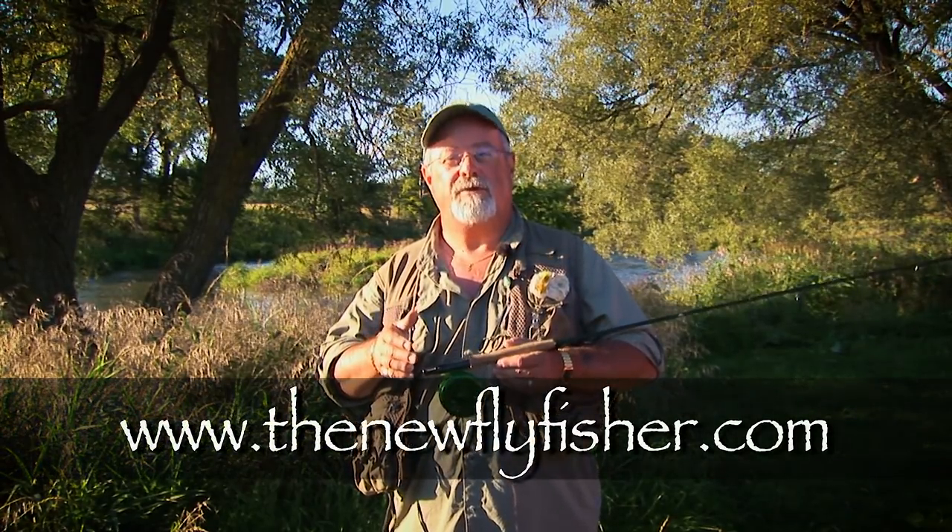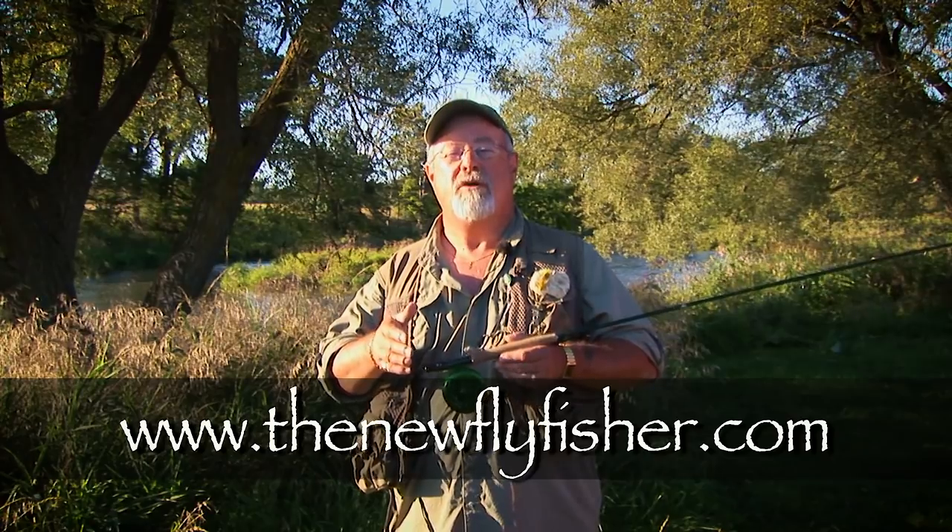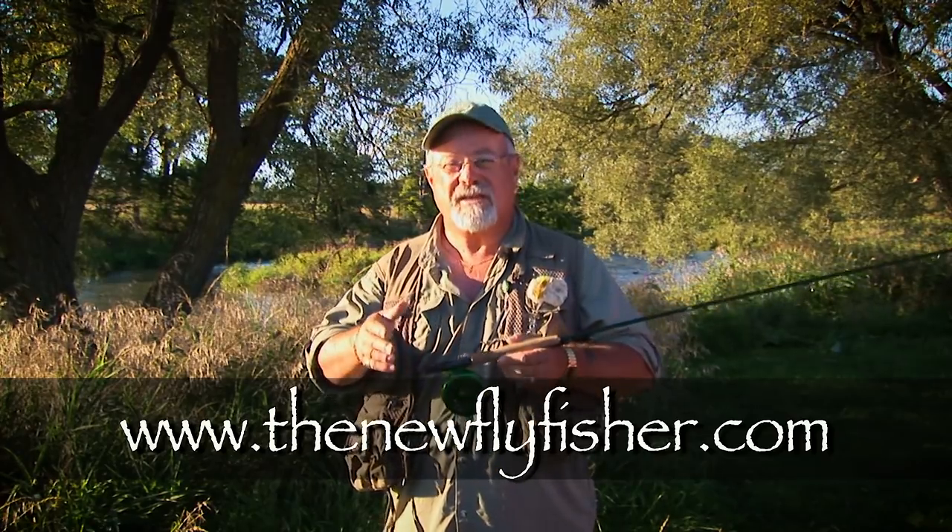I hope you enjoyed today's show and understand how effective swinging streamers can be. For more information on this show and others in our series, visit us on the net at www.thenewflyfisher.com. From all of us here at The New Fly Fisher, thanks for joining us. Tight lines, and we'll see you next week.